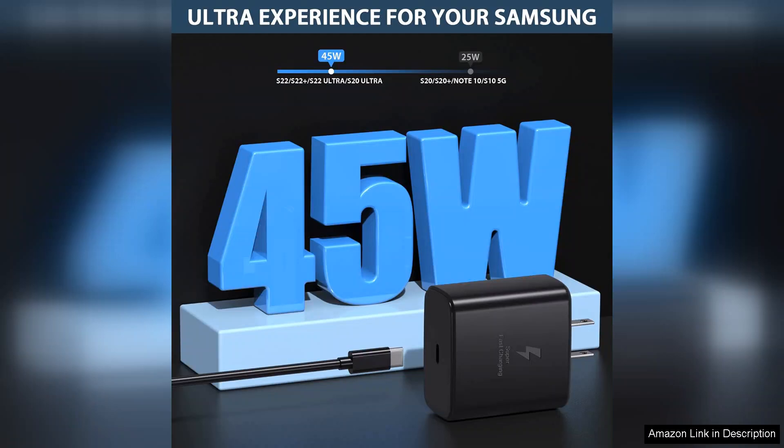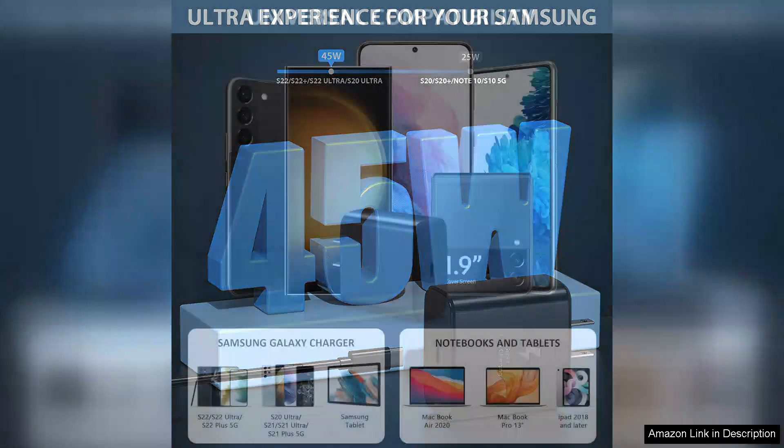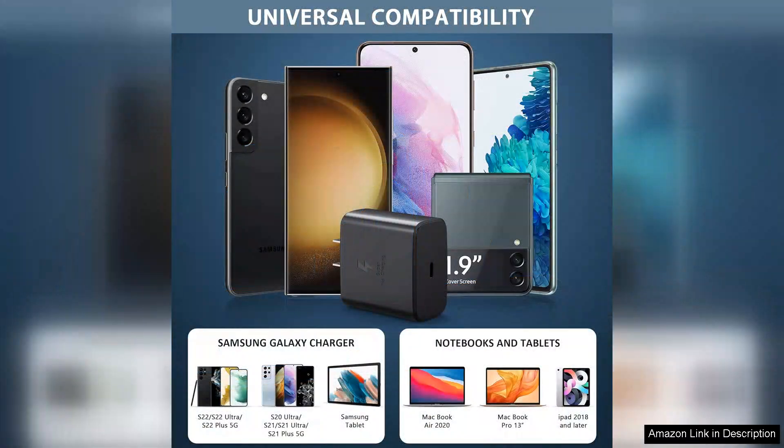The inclusion of a USB-C cable in the package is a significant advantage, ensuring that I have everything I need for a seamless charging experience right out of the box. The cable itself is durable and long enough to allow for comfortable use while charging.